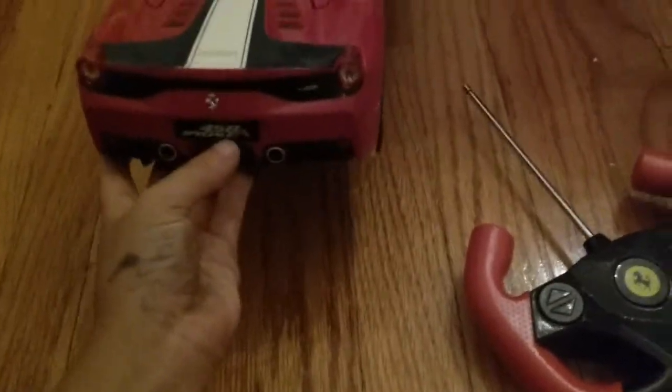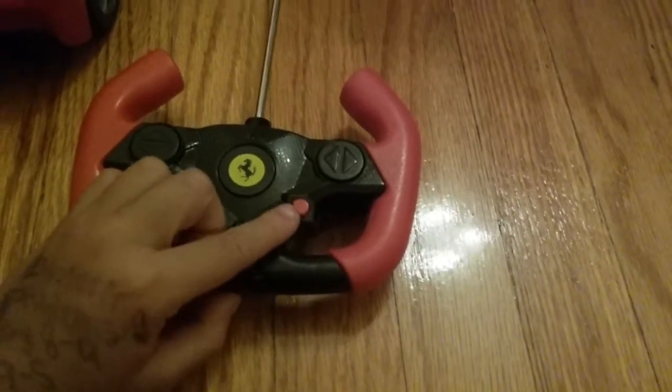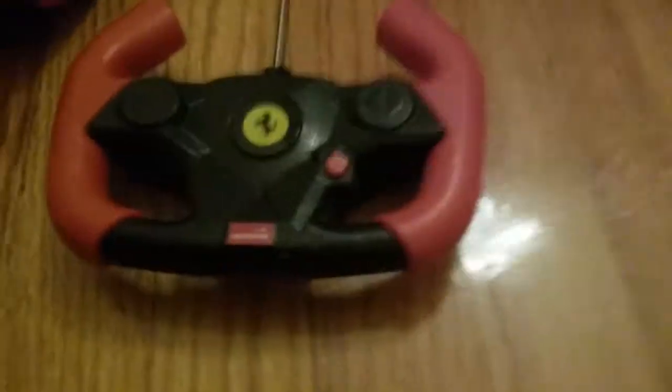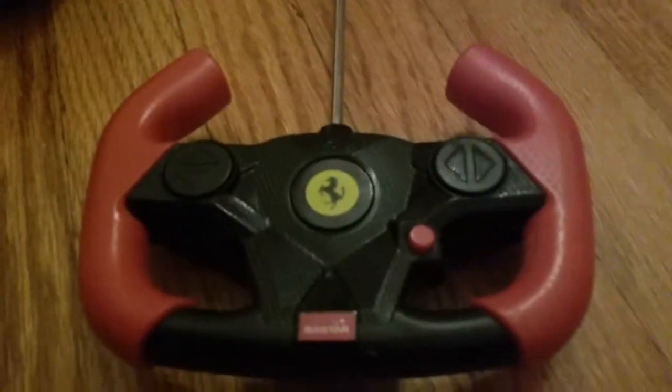It says over here 458 Speciale A, two mufflers. And I'll also be showing you guys what this red button on the controller does at the end of the video. The brand is Rastar and the controller is pretty simple - really nice controller, feels nice on your hand, it's perfect. It has a Ferrari logo and it says Ferrari.